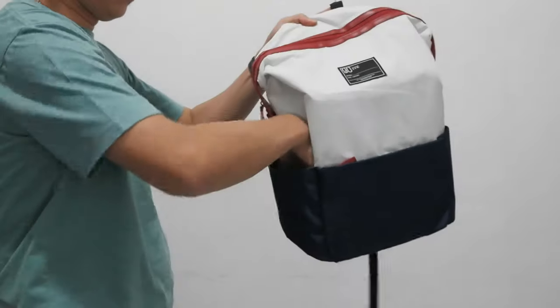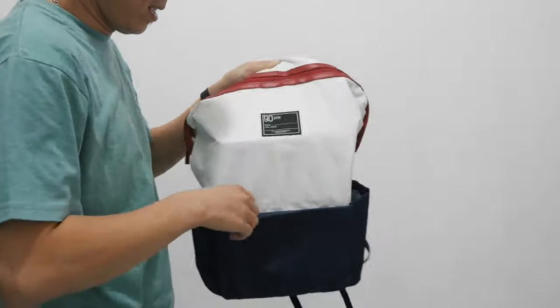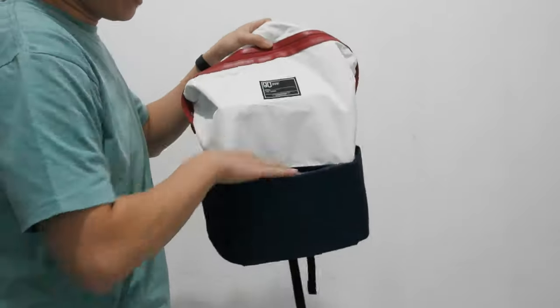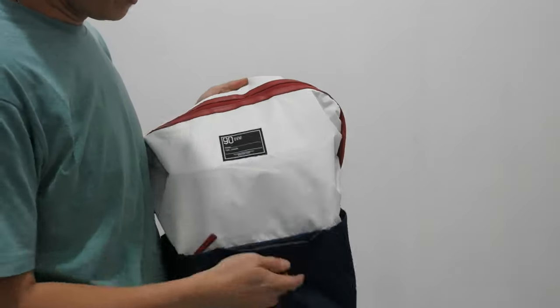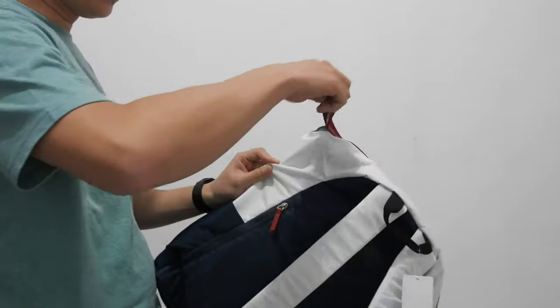Ini ada buat storage, buat taruh minuman. Dan di sini bisa taruh kosmetik. Warnanya putih, biru, ada list merah. Dan tasnya ada cetikan buka.